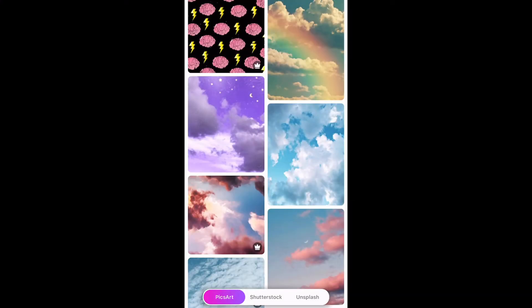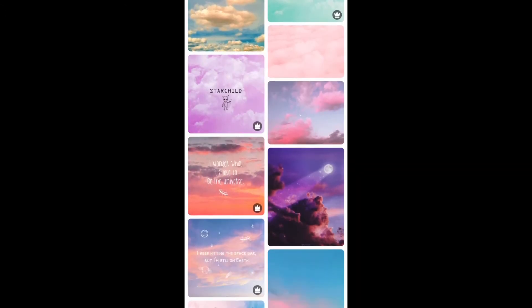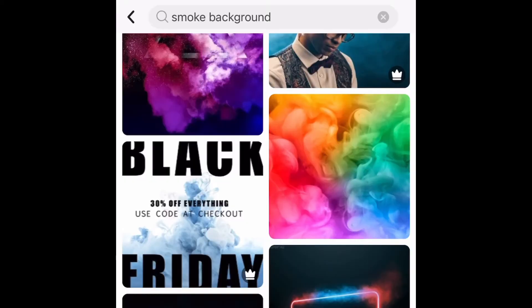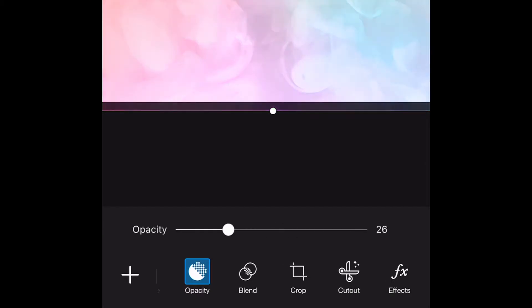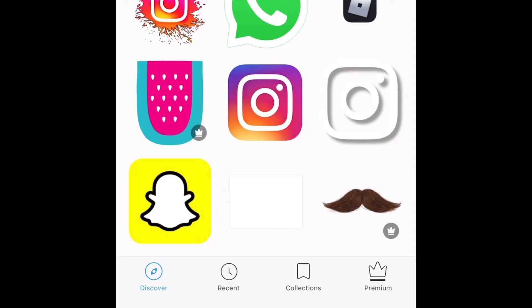I searched 'clouds background' and I'm going to select that. Anything that has the crown in the corner is with the premium account — like up in the left-hand corner, the lightning bolt is a premium one. Let's look up 'smoke background' instead. Let's try this one — Add. Basically I'm just going to fill this whole square. You see on the bottom it says opacity — you can use that slider to make it lighter or darker. I'm kind of wanting it to be a little bit dark. I'll try that for now — Apply.